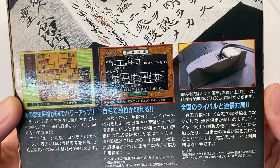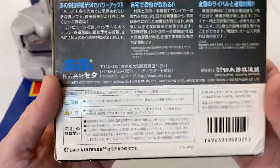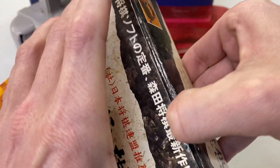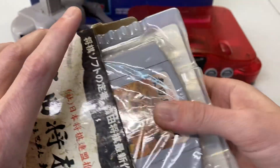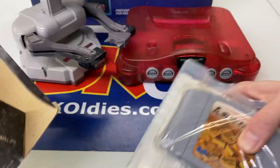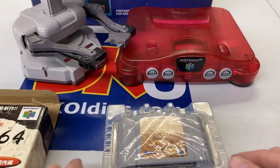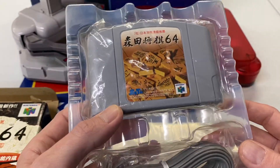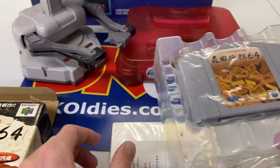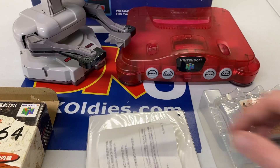The back shows some of the gameplay and a glimpse at the wild cartridge — just wait, we'll get into that. Let's take a look inside. One thing that makes the Japanese Nintendo 64 games different, right off the bat, is that it comes in a plastic case instead of the cardboard case. Let's set this aside and see what else was included.